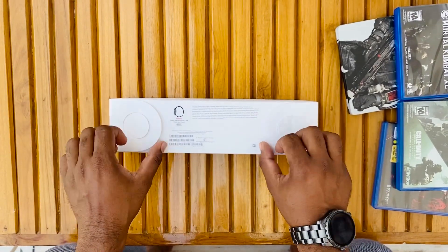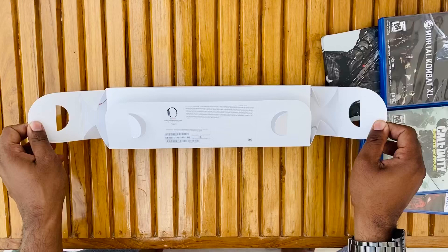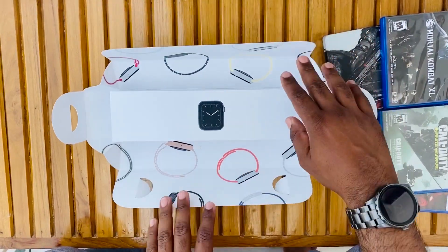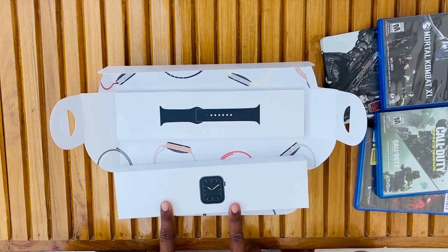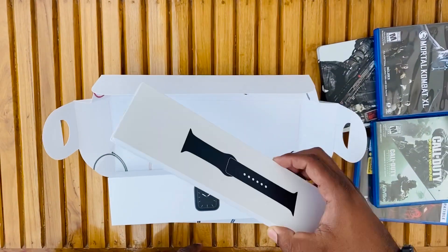So let's unbox it again. Apple comes with a white box — it's a beautiful box. Here comes the real beauty: we get Series 5 graphics all over the box. Inside, there are two boxes — one with the watch and one with the charger — along with some paperwork. They provide a 5-watt charger.